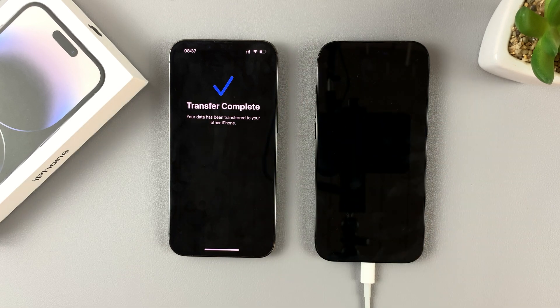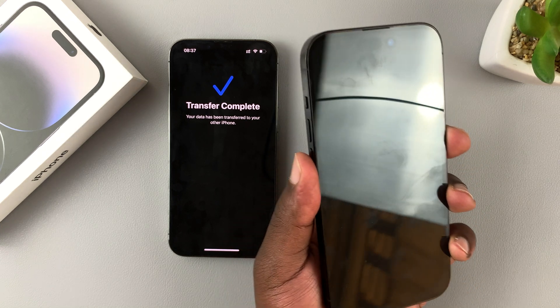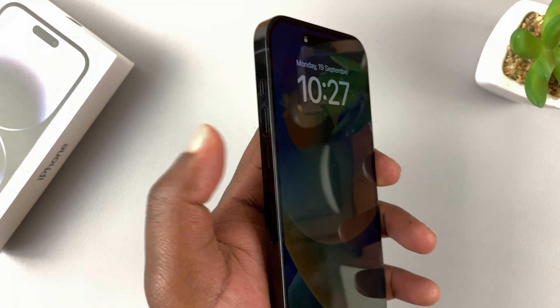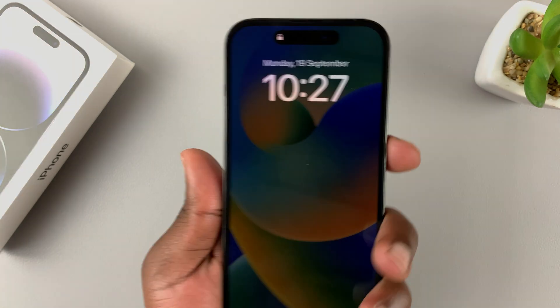So, whether that's the case or for any other reason, to force restart your iPhone 14, what you need to do is press and release volume up, then quickly press and release volume down, and then press and hold the power button on the right-hand side.